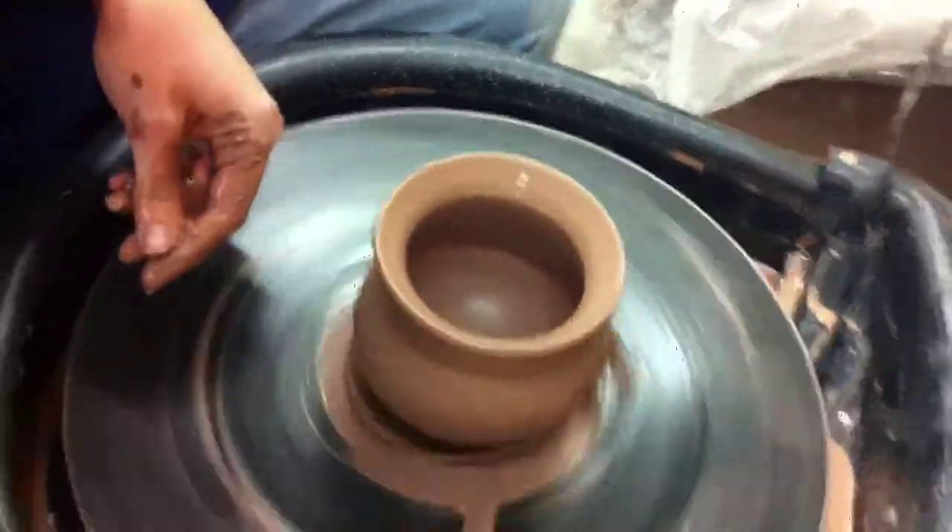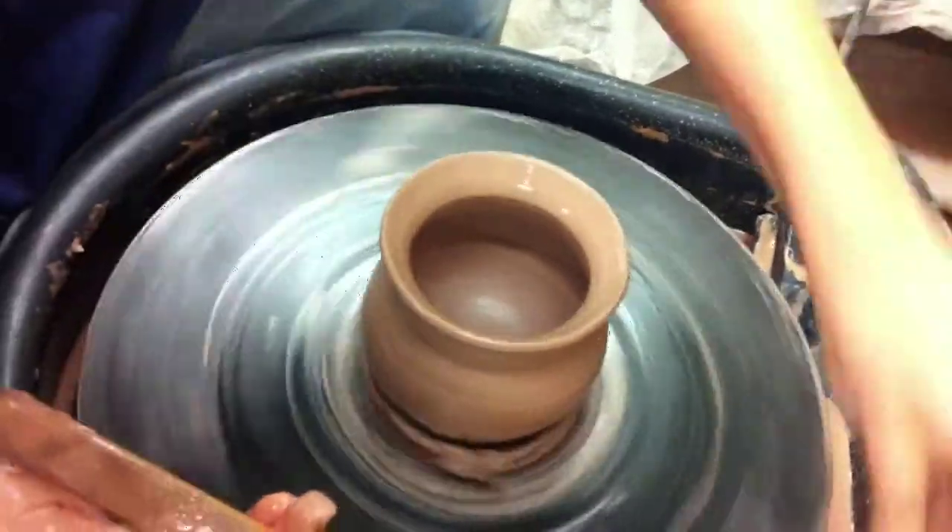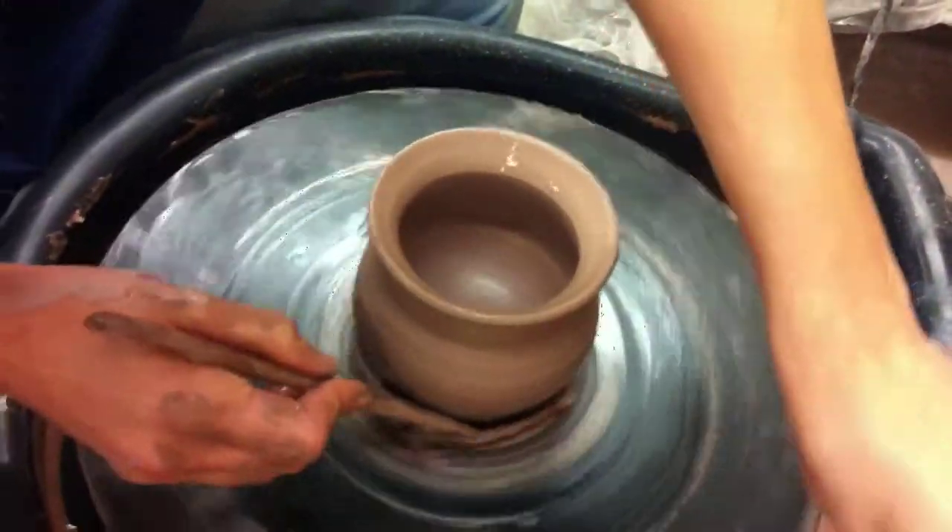I'm gonna step on that. Sorry, guys. Seems like that would be the hardest part. You know, I've been fine with it, but it'll be okay.